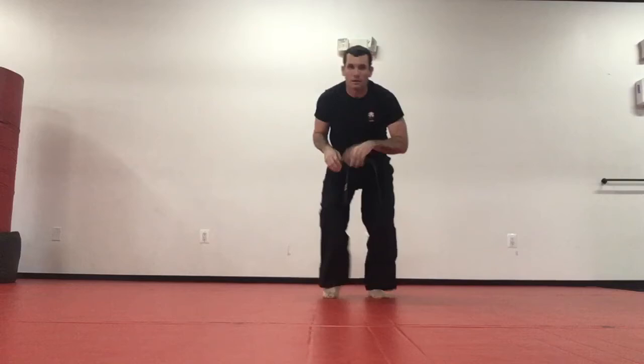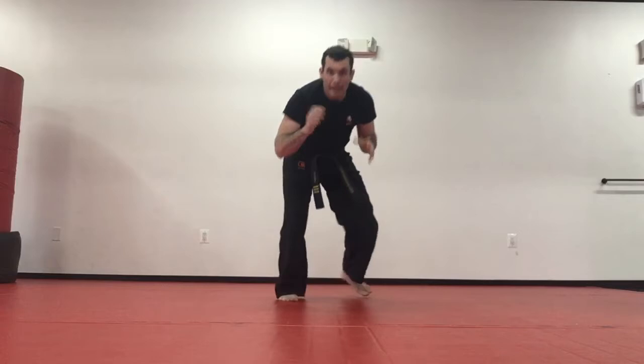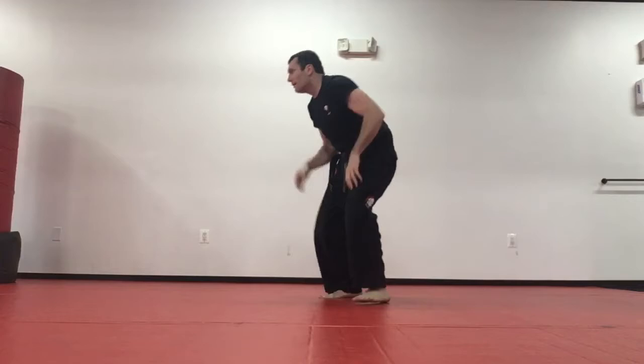Continuing sprawl repetitions — four, five, six, seven, eight, nine, and ten.